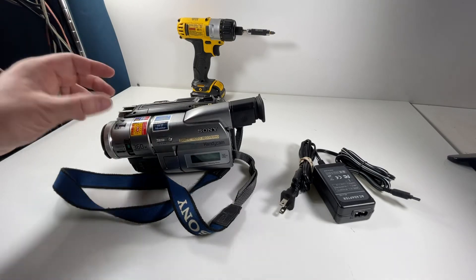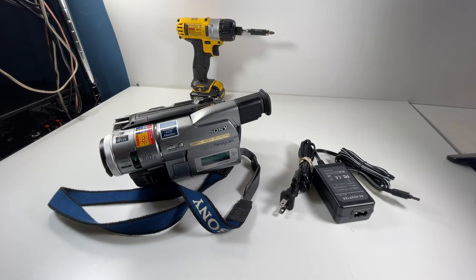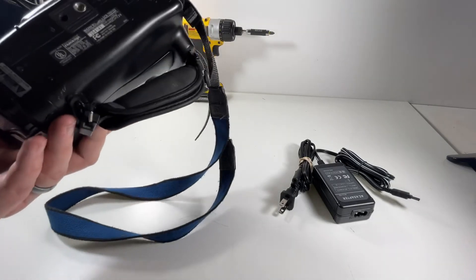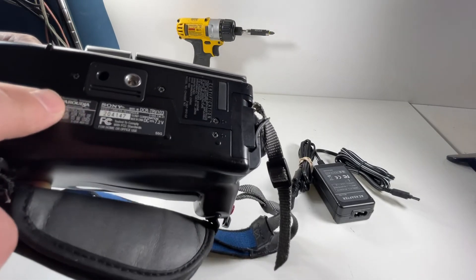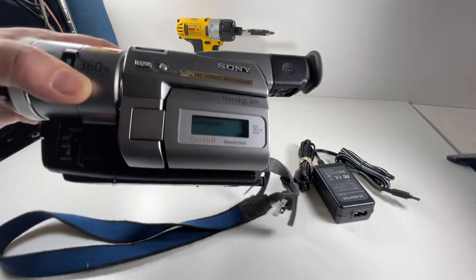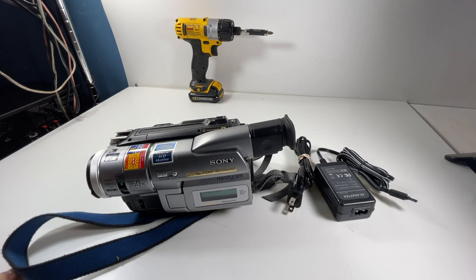Thanks for watching, guys. Again, it's the Sony Digital Handycam Digital 8 SteadyShot video recorder — going up in our store. If you have any questions, shoot me a message or drop a comment below. People use this for ghost hunting and things like that. It does have Frugia technology for sound. Thanks for watching — like and subscribe. We're putting up tons of videos right now because I started going after a lot more electronics, doing auctions and other things. Thanks for watching — see you guys soon.